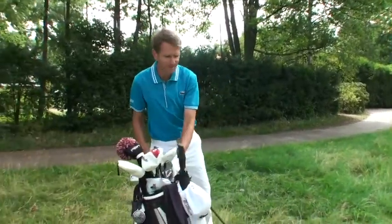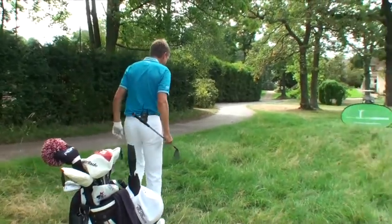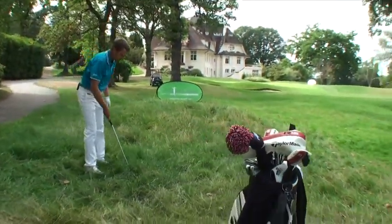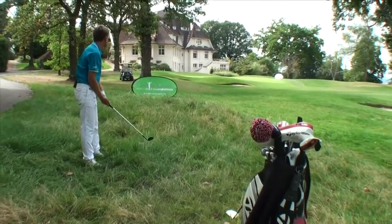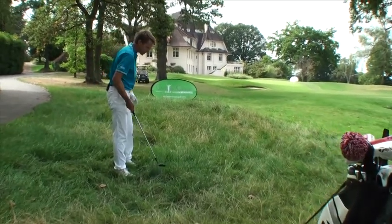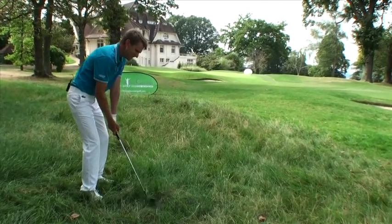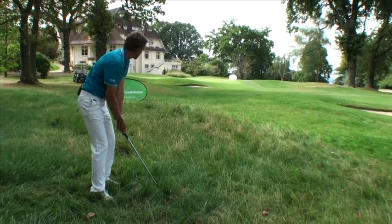Sometimes, part of me is quite greedy, thinking that we can always be hero and extracting the ball from this rough. Boy, risk and reward. Sometimes it's tempting, but in this deep, heavy rough, very dangerous.